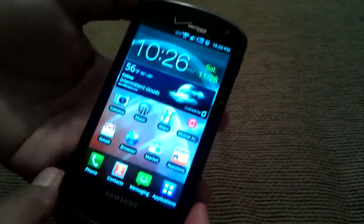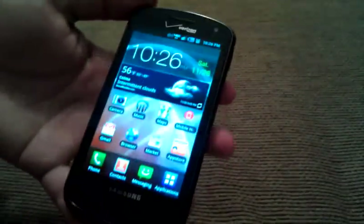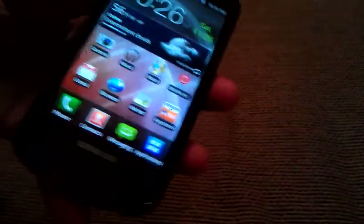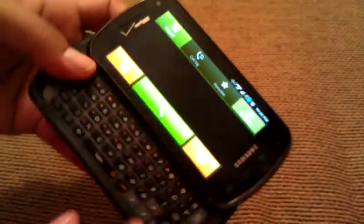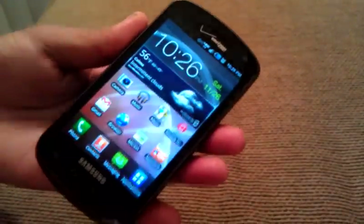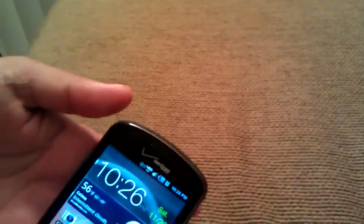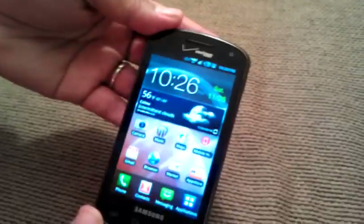I would give it maybe 3.5 out of 5. For me it's because of the processing power, the fact that it's not Ice Cream Sandwich, and I don't really need the physical keyboard. But aside from that, everything else on the phone is very, very nice. If the price is anywhere between $100 to $150, I would highly, highly recommend it.